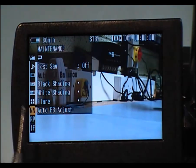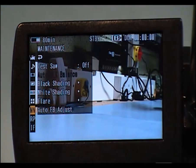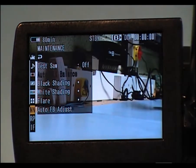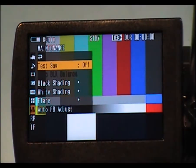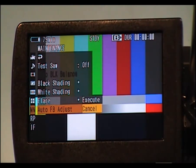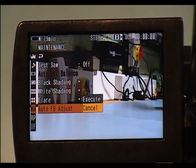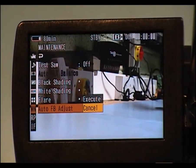In this menu you have your back focus or flange adjustment. If you go in there, press select, and go down to auto flange adjust, you can execute that. But you would need to have a back focus chart on the wall to do this — I'm not going to do that here as it's not the purpose of this video.